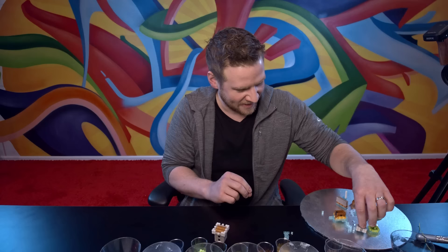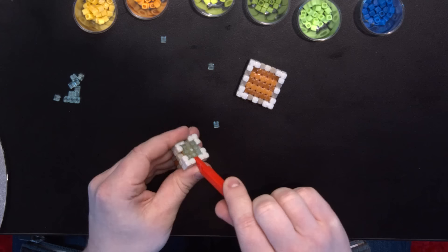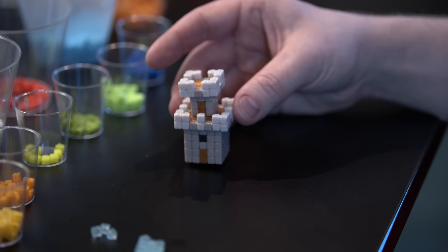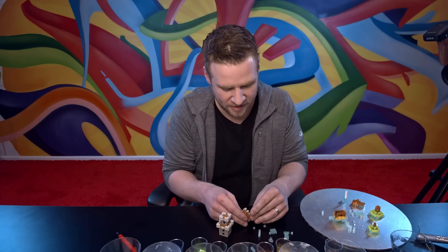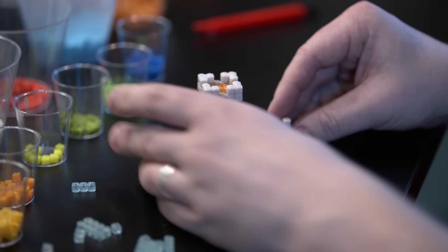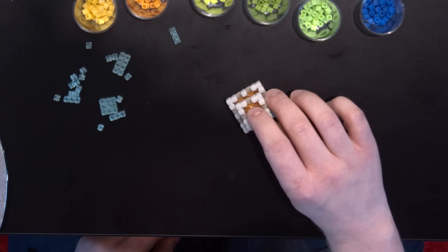I made another little tower because in theory you could make a little modular system — you can have one tower on its own or you can stack it, and that looks pretty cool. I've also got this little modular piece: if you build more tower parts, this could be like a little wall. That works pretty well. I'd say that's a success for my little modular castle system.